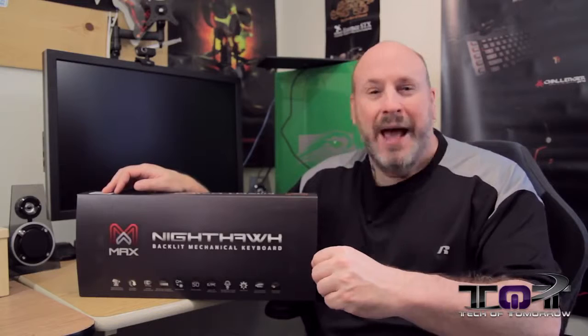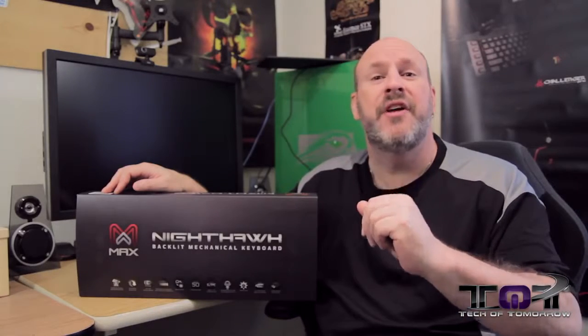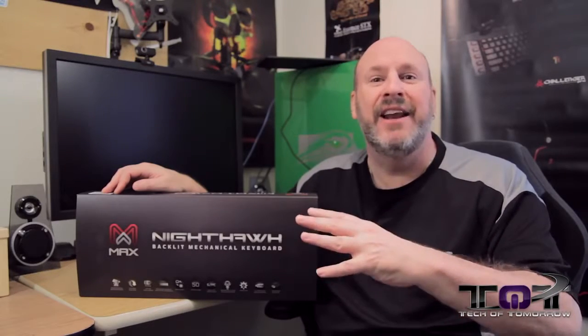M-M-M-Max Keyboard. Hey guys, welcome to Tech of Tomorrow. We're bringing you all the tech all the time. I'm Melodic, your host, and today we've got a really killer Nighthawk keyboard from the people over at Max Keyboard.